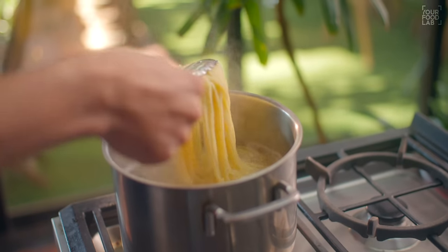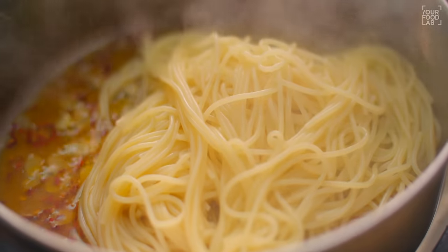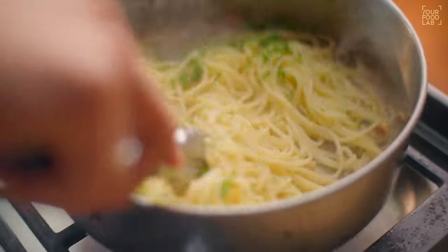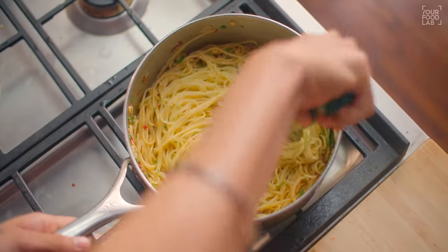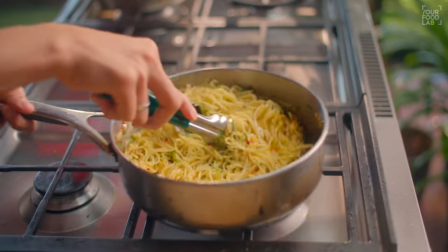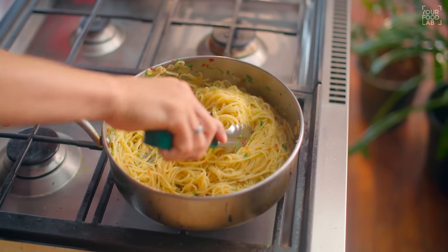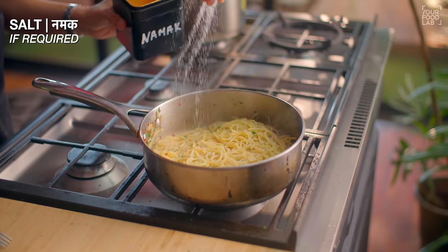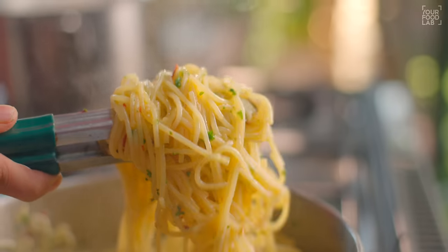Spaghetti has been boiling for 8 minutes and is now cooked. Add the spaghetti directly from the pot into this pan. Add the chopped parsley and mix it vigorously. The reason for mixing vigorously is so the oil, pasta, and water all emulsify and coat the spaghetti properly — mix for about a minute. If needed, add a little more pasta water to adjust consistency. Taste and adjust salt. Our aglio e olio pasta is ready. Let's plate it.